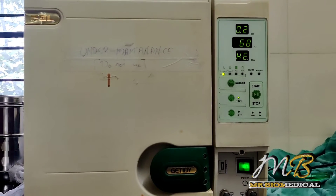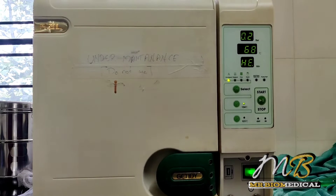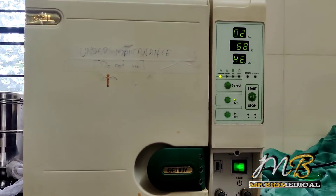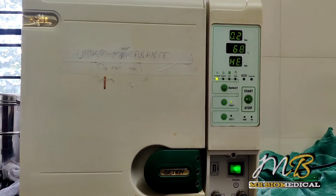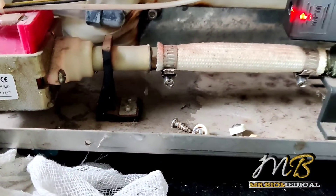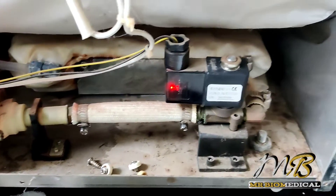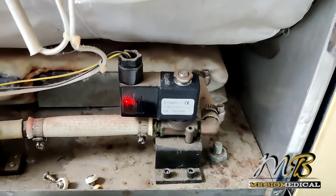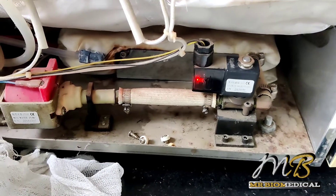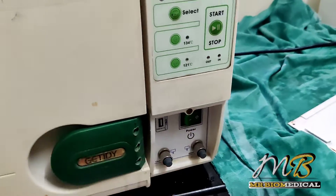We have to open the left side door to see what is happening, because there is a water pump and the solenoid pump may be dead. When I opened this door I saw water leaking from the water pump. On the left side there is a water pump and on the right side there is a solenoid valve — I am suspecting the solenoid valve.